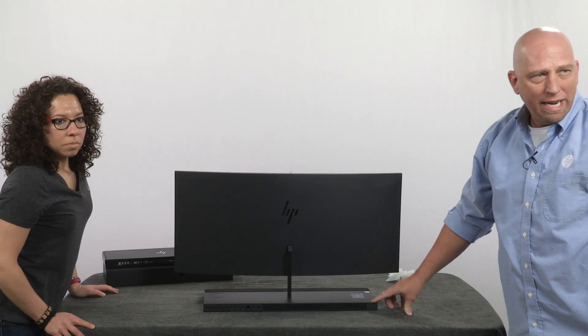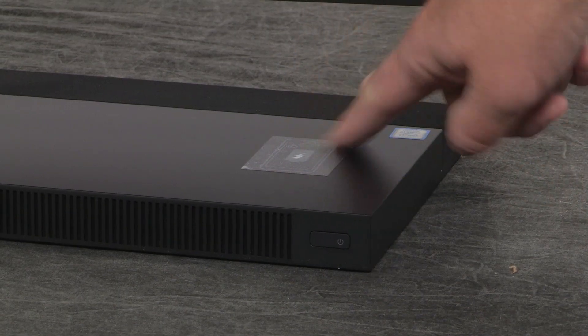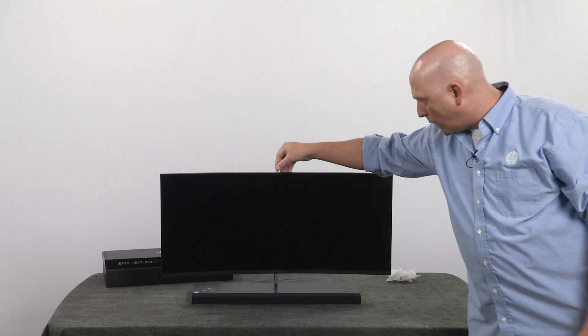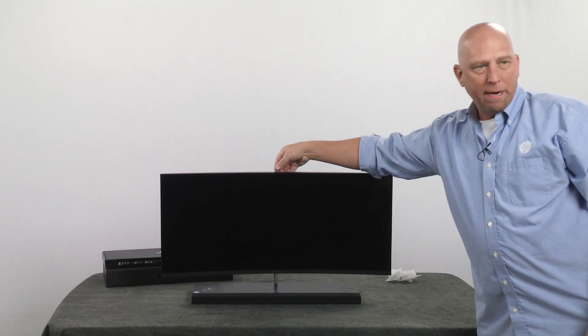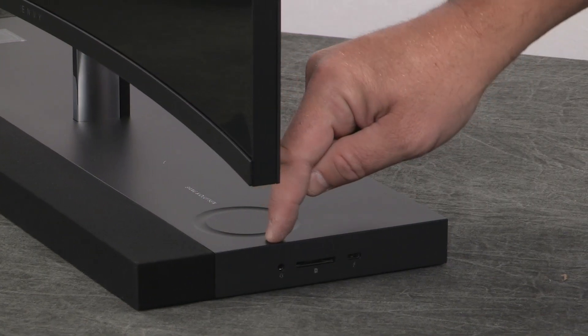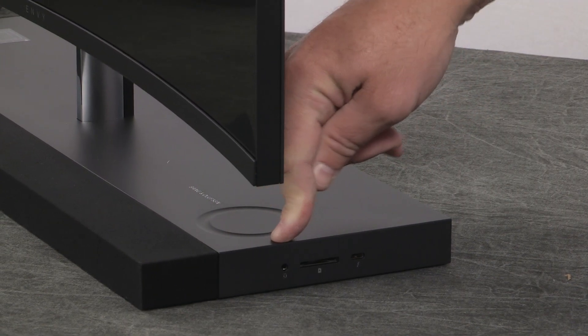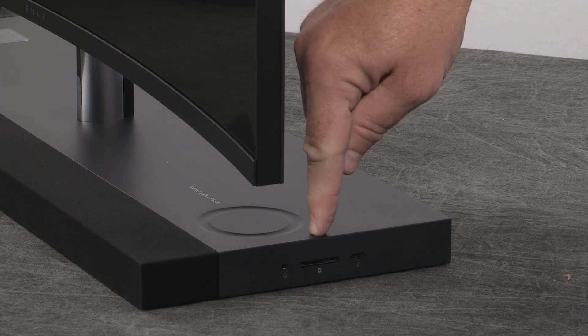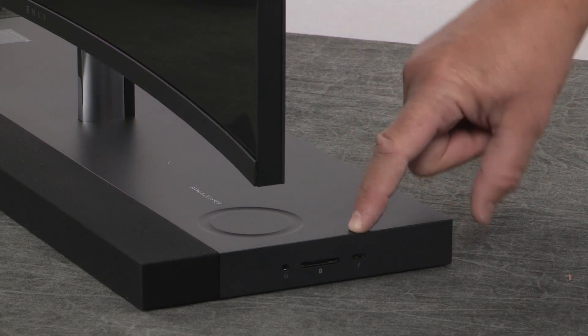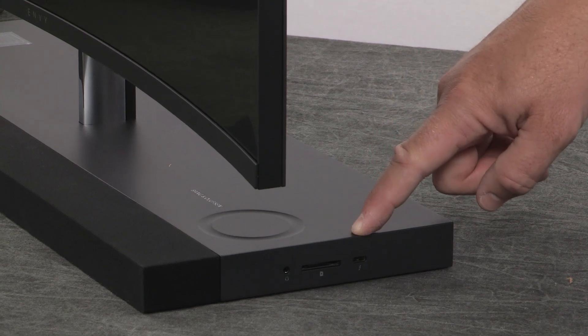Over here on this side you're going to have your power button. You'll notice there's a sticker showing you can charge your phone. There's also a little tab up here — push it down — and there's your hidden camera. Here's the dial to turn up the volume. You have a headphone and microphone jack combined, a memory card reader, and a USB-C port on this side.